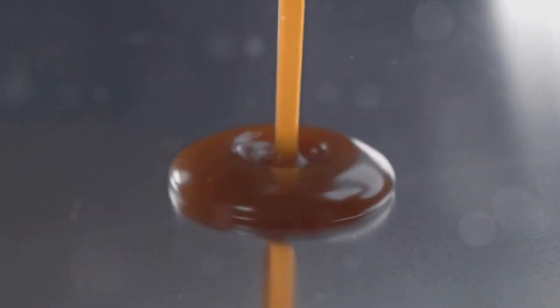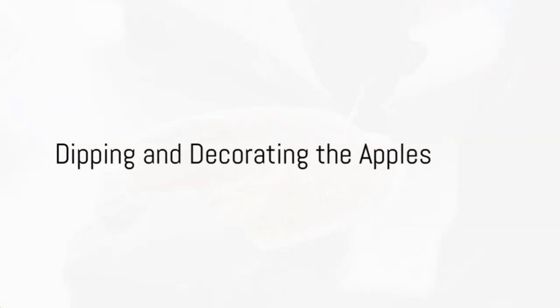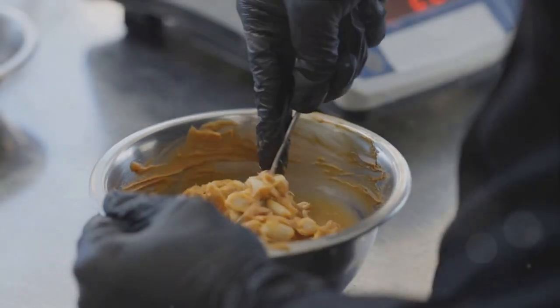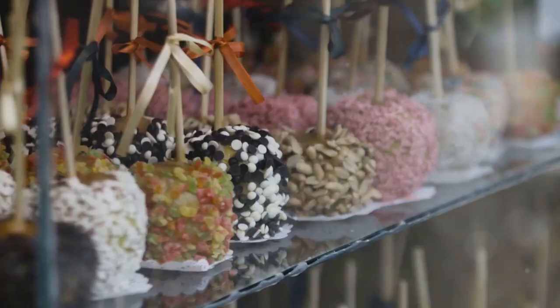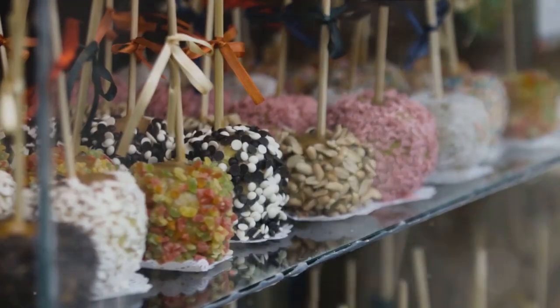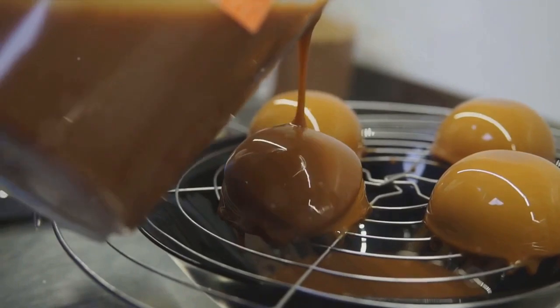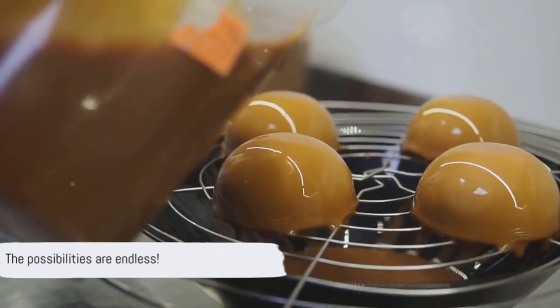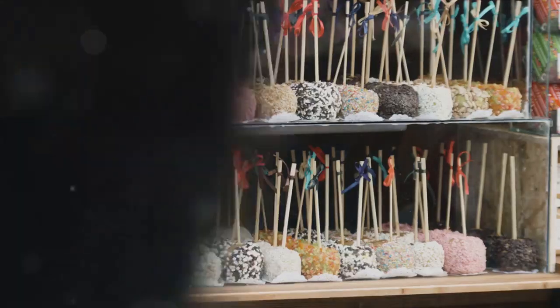With your caramel smooth and ready, it's time to coat your apples. Now comes the fun part — dipping and decorating. Once your caramel is ready, gently dip each apple into it, ensuring a generous coating. Allow the excess to drip off before rolling your apple in your chosen toppings. You might fancy crushed nuts, sprinkles, or even mini chocolate chips — the sky's the limit here. Place your decorated apples on a lined baking sheet and let them cool. This will help the caramel set and your toppings to adhere.